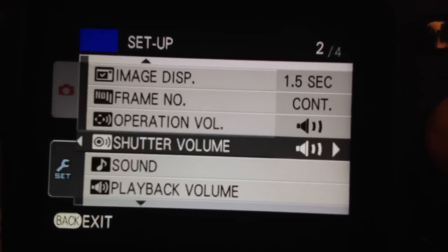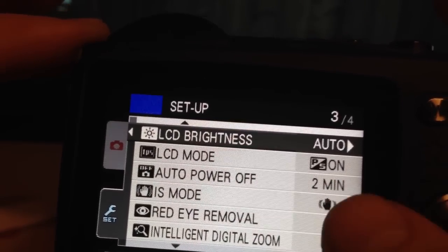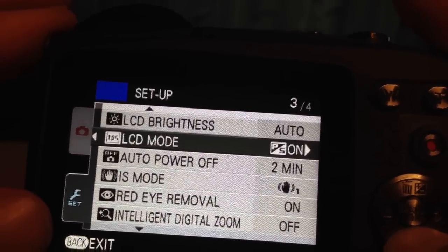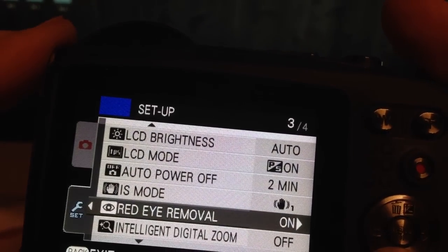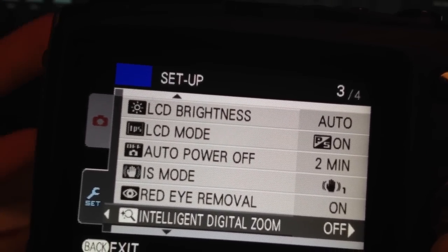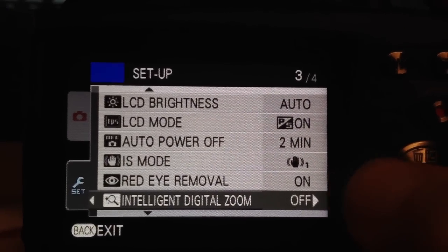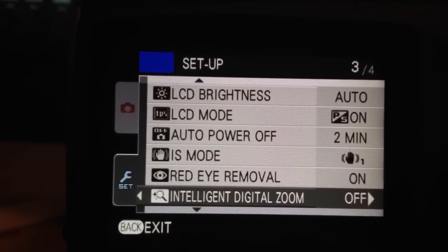Going back into Settings, this is your shutter volume and other volumes you can adjust, as well as playback volume and brightness. It has auto brightness, so if it detects darkness your screen will dim, and when it's really sunny it'll get brighter so you can actually see the screen — I would always leave that on. Red eye removal I would leave on for most people, since the camera fires a pre-flash before the actual shot to eliminate red eye.